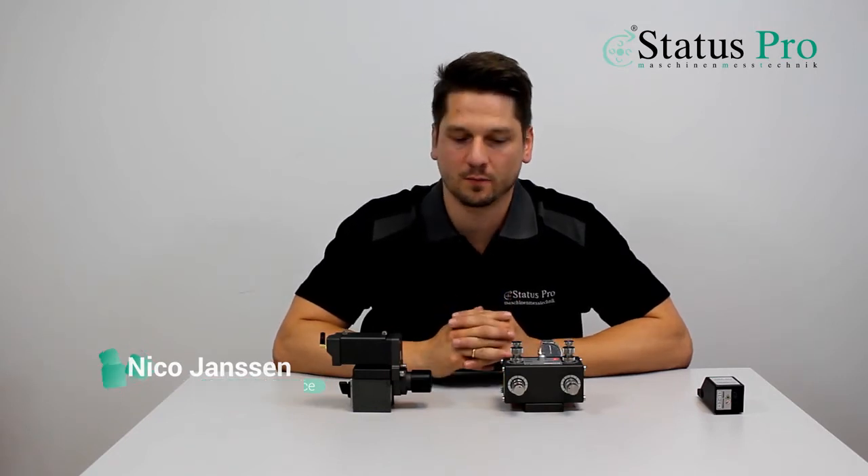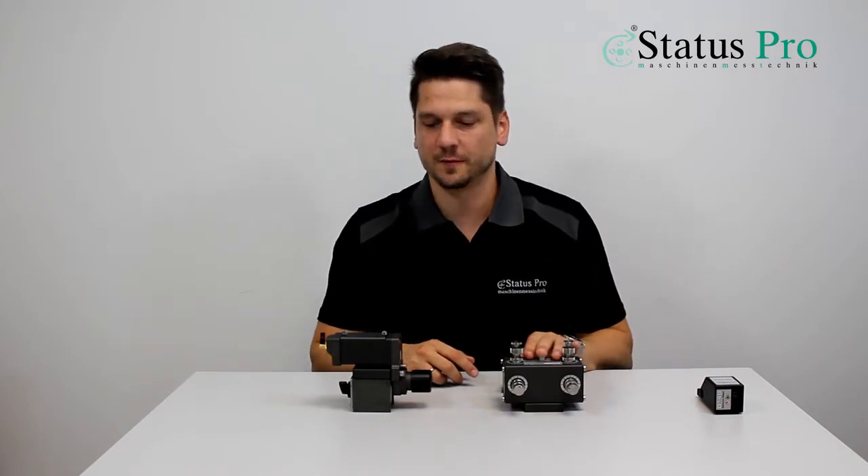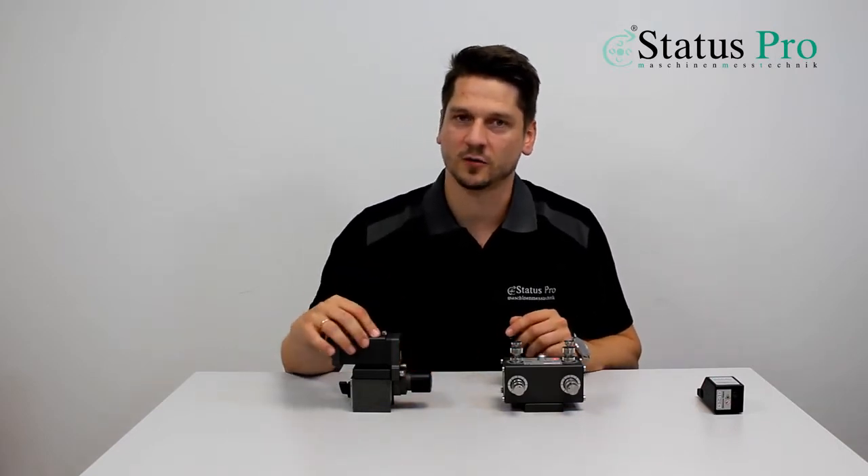Hi, my name is Nico and I want to explain what you are going to see in the next video. We are doing a straightness measurement of the table movement of a bed milling machine. We are using our laser transmitter T250 and our laser receiver R540.